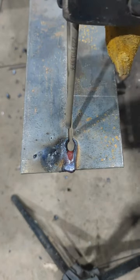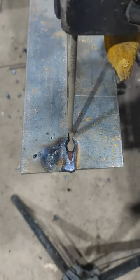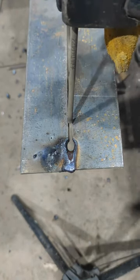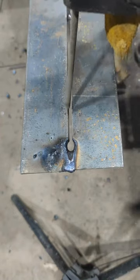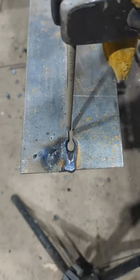Next, choose the right electrode. For most gaps, a 6010 or 6011 rod works well because they penetrate deeply and handle dirt better. Set your welding machine to the recommended amperage for your electrode, typically between 75 to 125 amps.